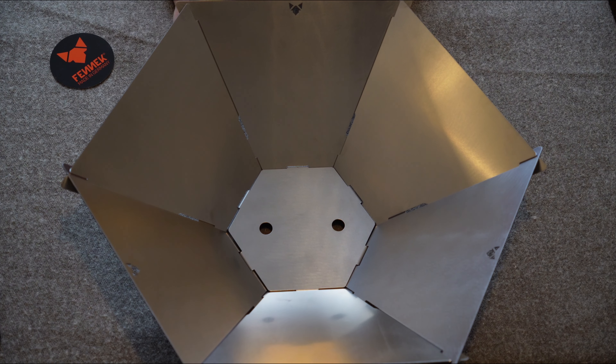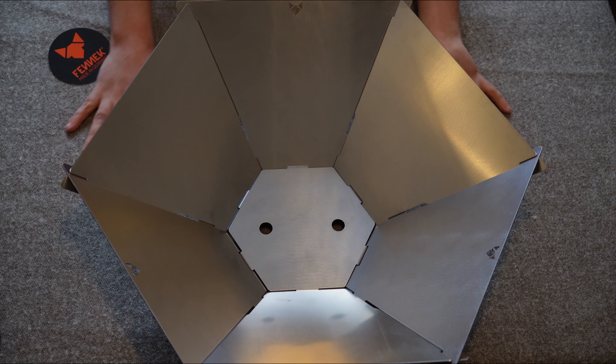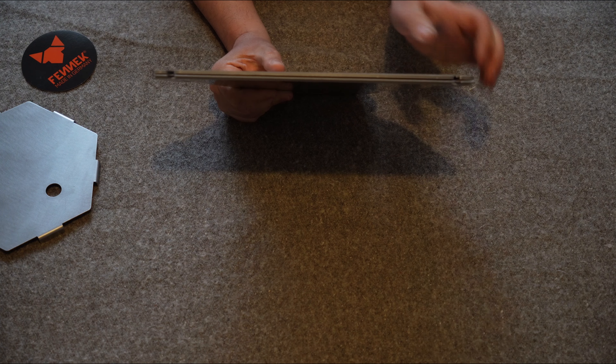When this fire pit gets up to temperature I think it's going to burn whatever is around and beneath it, so it's probably not best used on grass. Better to use it on bare earth, built-up rocks, or a stand. One of the nicest features is just how flat it packs away.